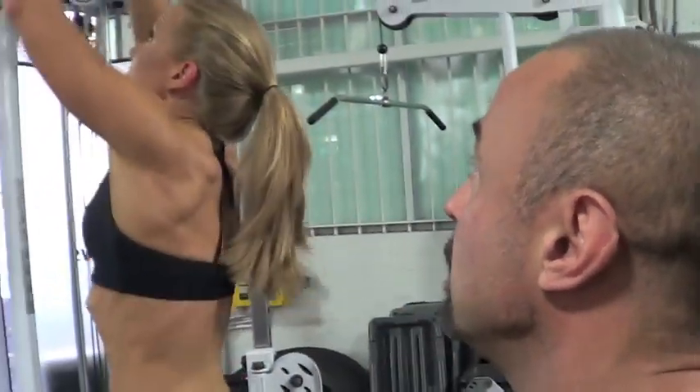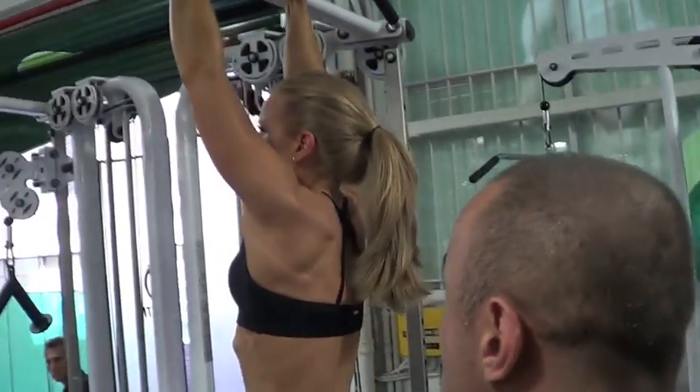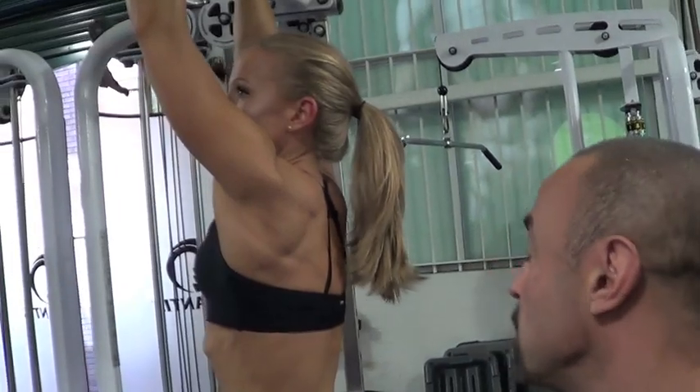Hi, I'm at Clean Health in Sydney, Australia, and today I'm going to show you a trick to instantly improve your strength on chin-ups. Janelle's going to demonstrate the typical way people do chin-ups — they put their hands up, and the way people normally do it is they bend at the elbow to bring themselves up.